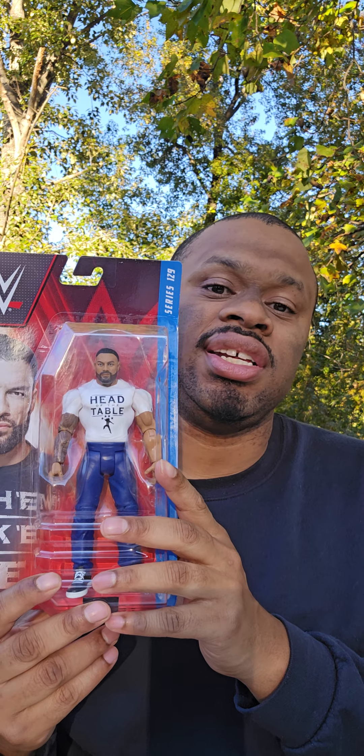Hello ladies and gentlemen, I'm back with a brand new video and today we're going to be taking a look at the Roman Reigns Series 129 Chase Edition figure.